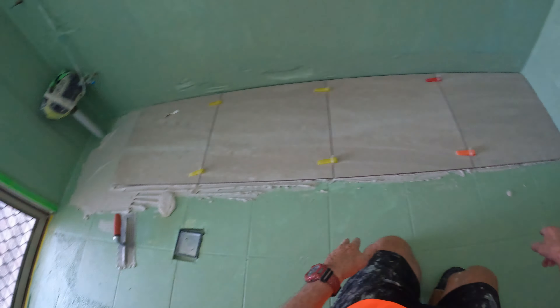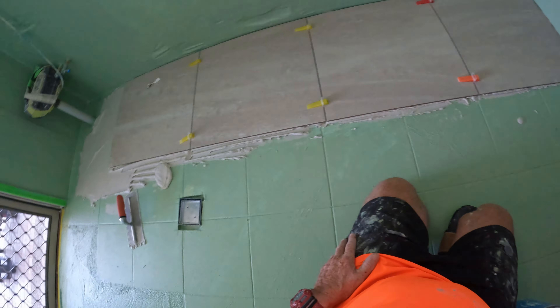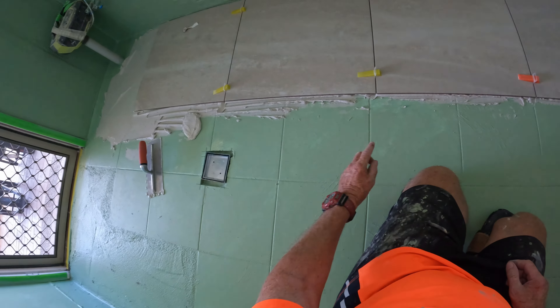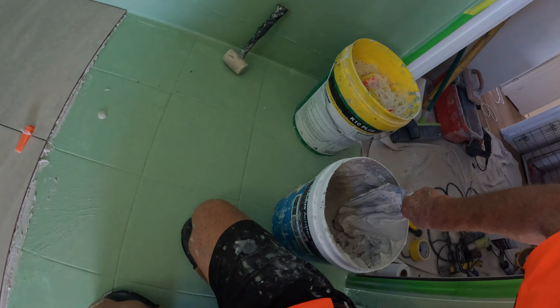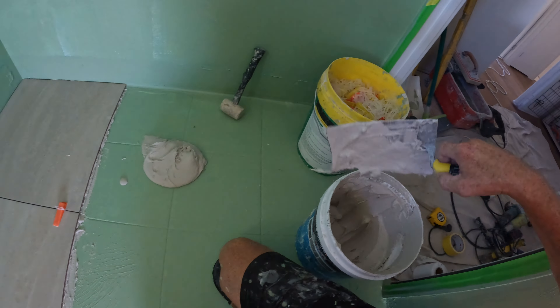I'll do these two. I could have worked back but I've got a cut for my waist, so I'll do these two and then I've got something to go off. I can put my tile against the one that's laid and get it right, then mark the waist cut in the right position.